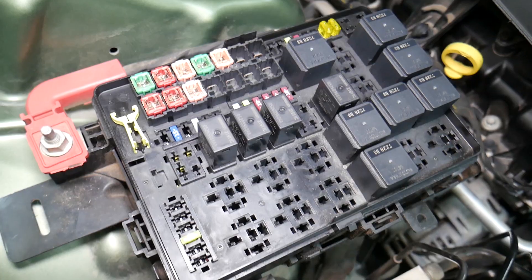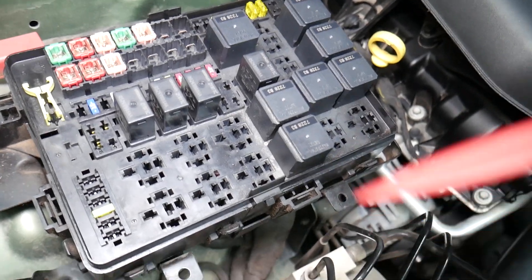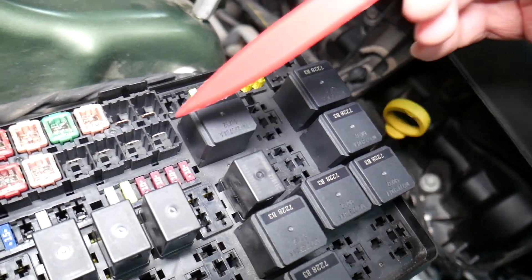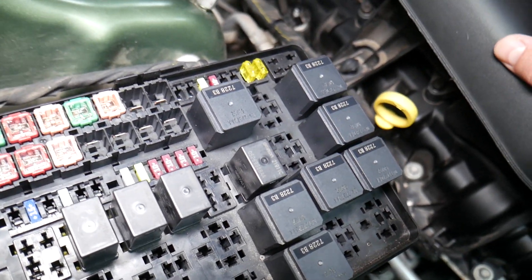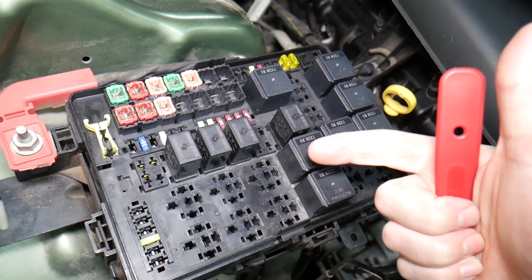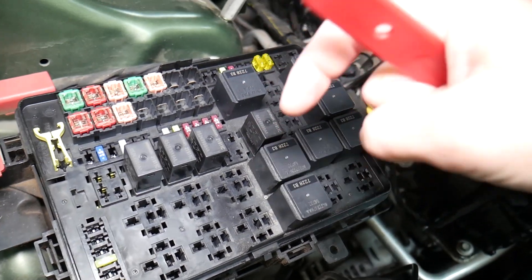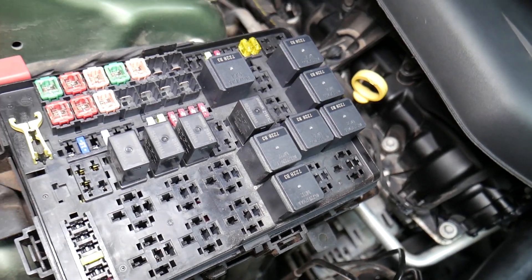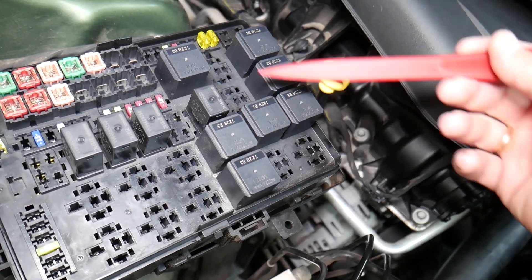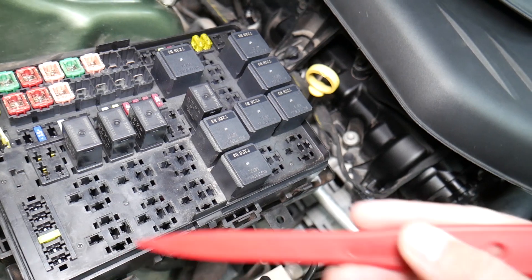It's super important to always test fuses and relays. A common mistake people make is assuming a fuse is good when you can't clearly see if it's burned. In that case, you may put the fuse back and end up spending money and time on parts you don't need — when all you had to do was test the fuse. We'll put a link in the description on how to test fuses — it only takes a few seconds. The same goes for relays, which can be really expensive. We'll also link how to test those.